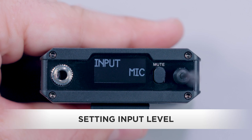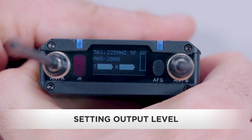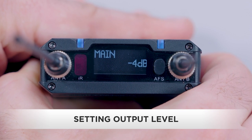After we've got a good input level on our talent or subject, we'll set our output level. From the receiver, we can control the main output or the headphone output. Let's start with the main output, which controls the signal level that is sent to the camera or recorder. Use the up/down buttons to adjust the output. The screen will read main along with the output level from -29 dB to 8 dB.